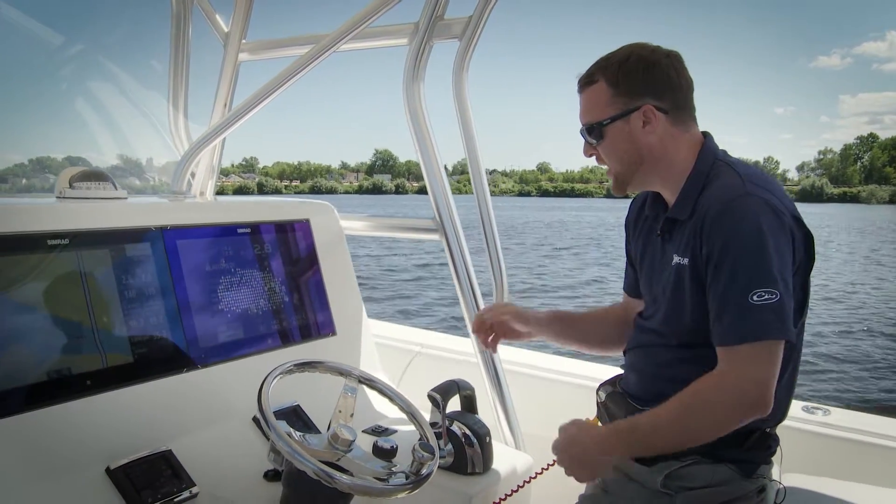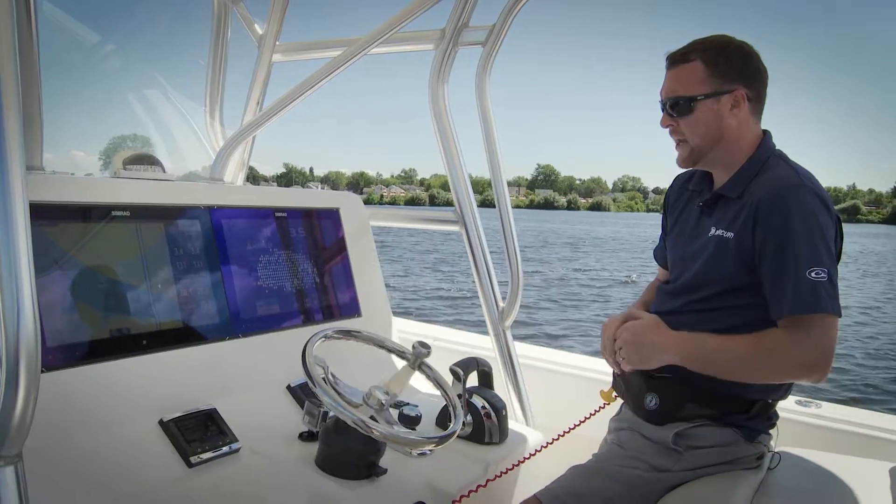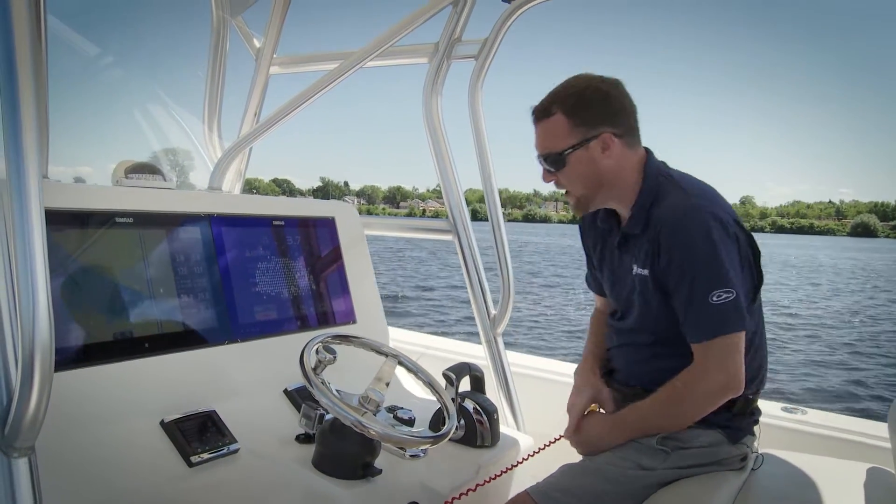Once you build enough speed, we can just press the track waypoint button and it's actually going to drive us to the very first waypoint.